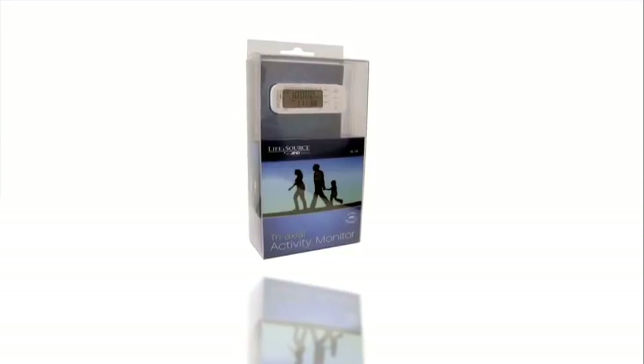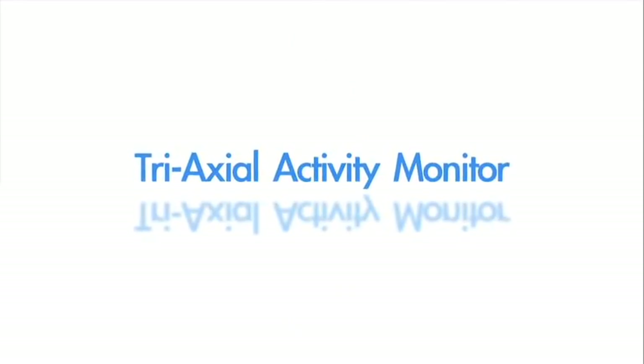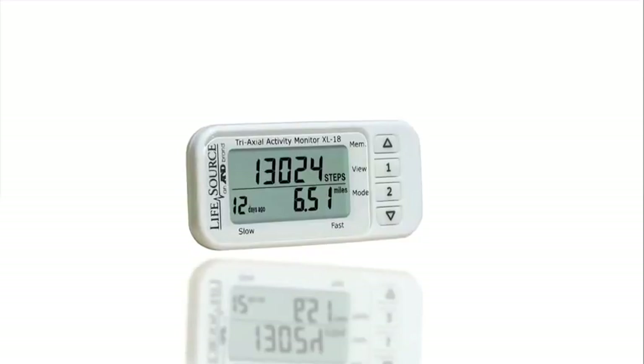Get motivated, get moving, get results with the LifeSource Tri-Axial Activity Monitor. Activity at the center of your health.